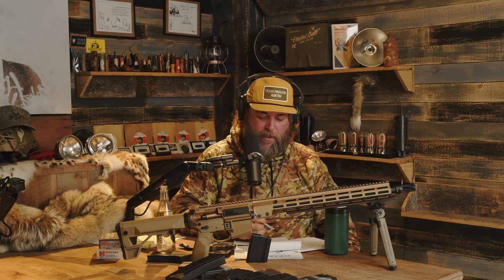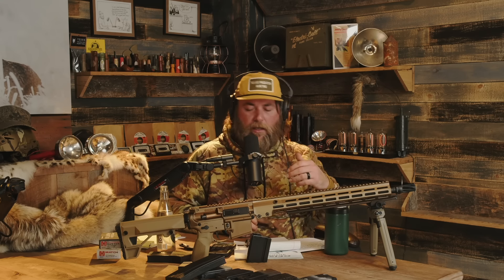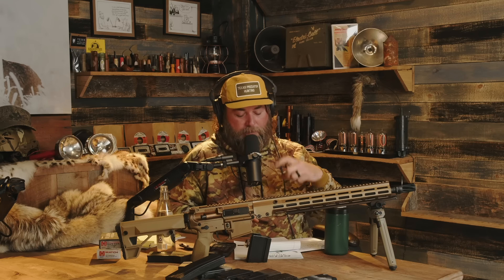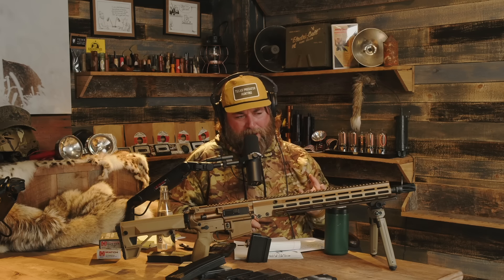The next thing they talked about is bolt life — the bolt itself and some of the issues happening early on. There are still some people having issues with some bolts, but that's a multi-faceted conversation — whether it's the fault of the part or the build. Apparently that was very much an issue early on with six millimeter ARC, so they addressed it with a harder different steel — Carpenter 158 Plus on the bolt — and a different extractor.